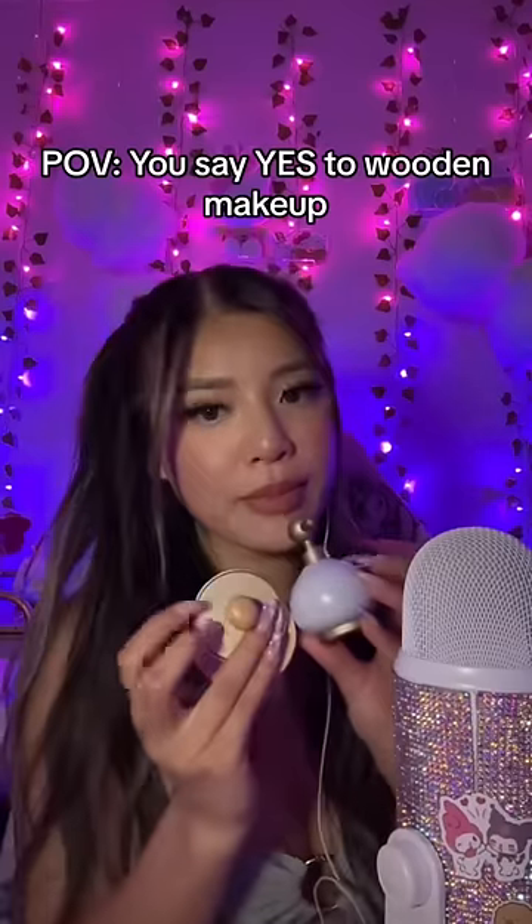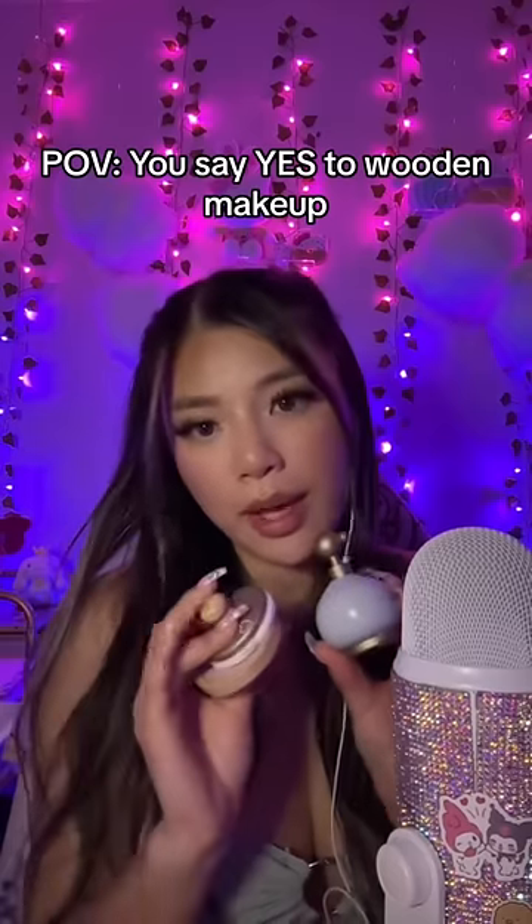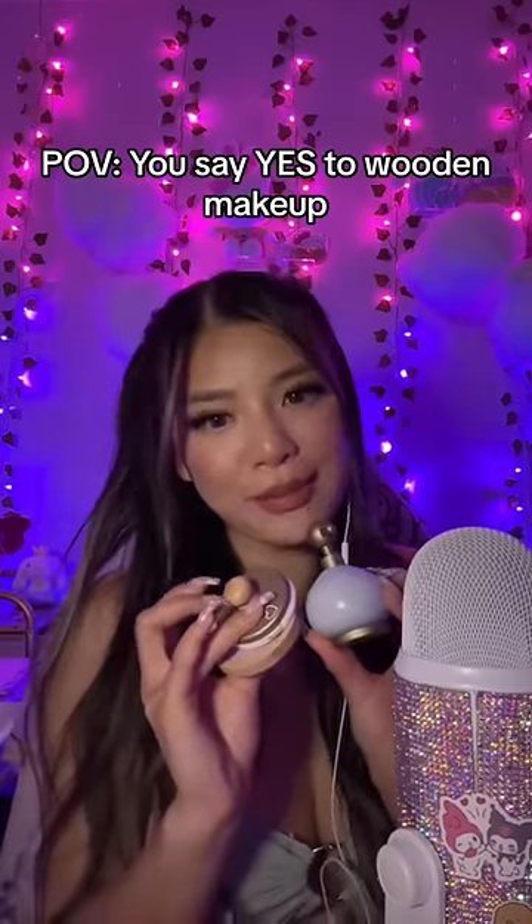Hey, Busty. So, I have some wooden makeup right here. Do you think I can just help you do your makeup? Yeah? Okay. First, I'm just going to put this powder all over your face. I'm just going to do it.